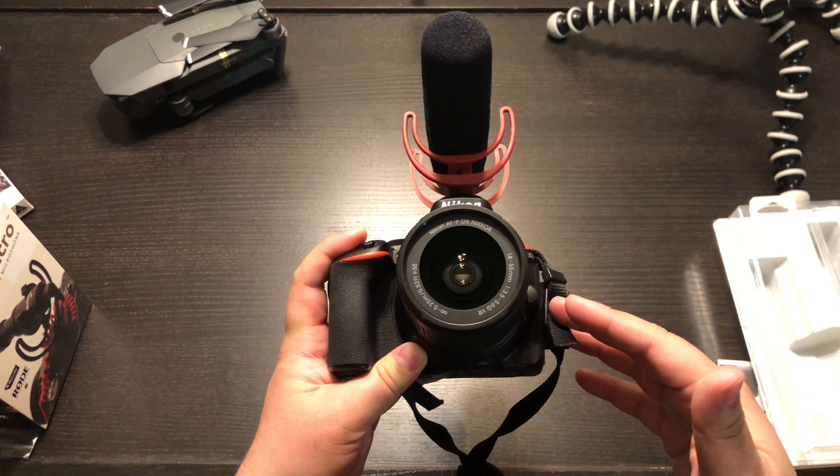I really hope you enjoyed watching this video. If you did, hit that thumbs up button, leave a comment below, and let me know what you think about this microphone and if you're interested in buying it. Thank you for watching — I'll catch you in the next one. Goodbye.